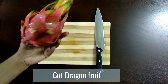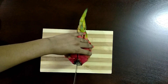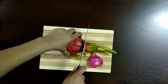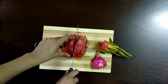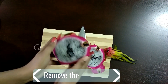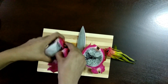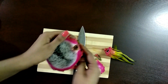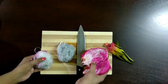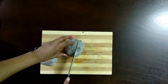Cut the dragon fruit into two halves and remove the pulp. Cut this into cubes and add it to a blender.